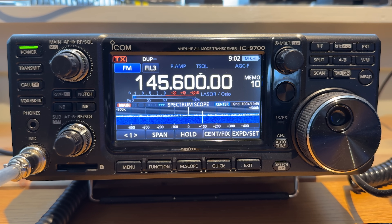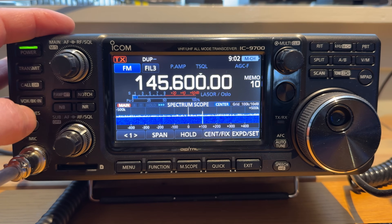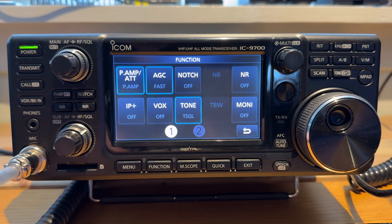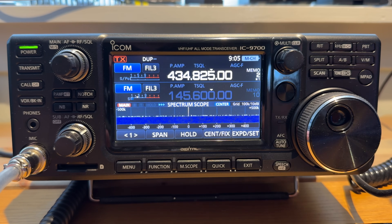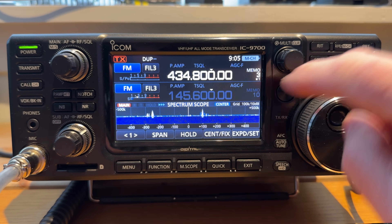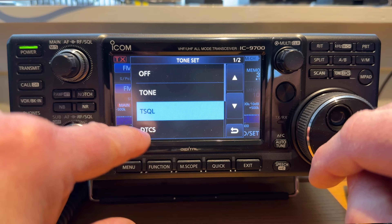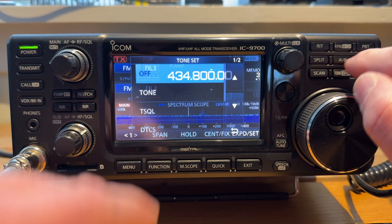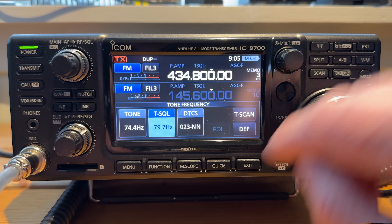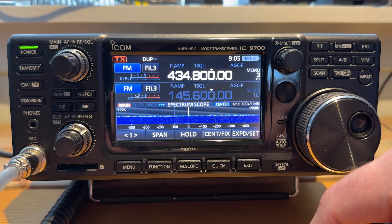It also has a preamp and an attenuator, which you can turn on and off with this function right here. It works on FM as well — it doesn't do a huge amount, it just makes the S-meter go up a little bit, but if you're listening to a very weak station barely making it through the squelch it will make a difference. To turn on and off tones, push this tone button in. You can turn off the tone, put on tone squelch, and if you want to change the tone, hold this button in and use the VFO to change the CTCSS or DTS tone to whatever you want.